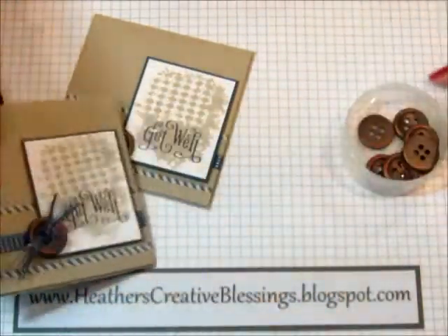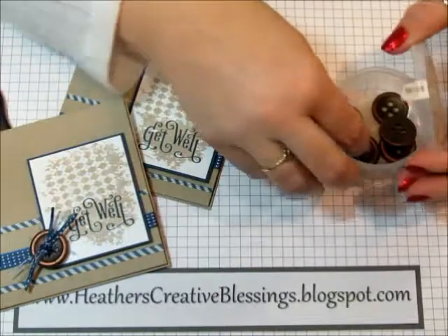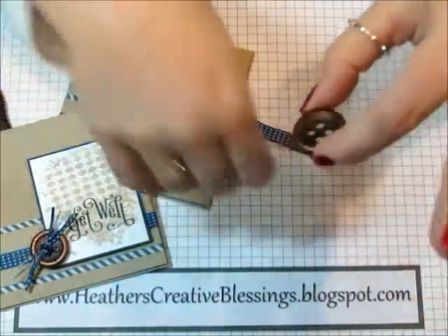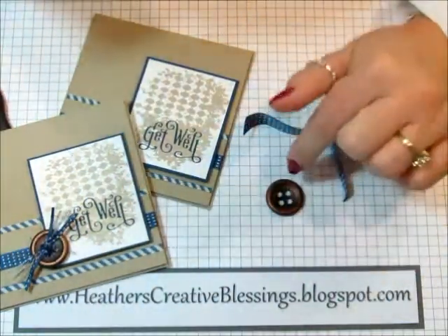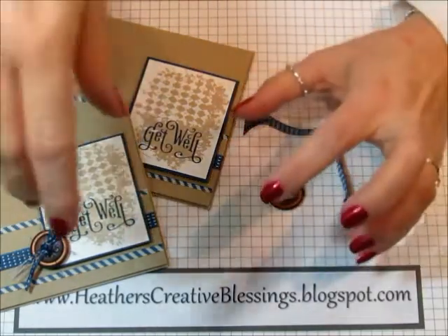And then this is the brushed bronze button. The holes on it are fairly large — you can see through there. But still, getting the ribbon through — I didn't think it would look quite right. And even because the holes are so large, the linen thread doesn't look right in there either, unless you use several layers.